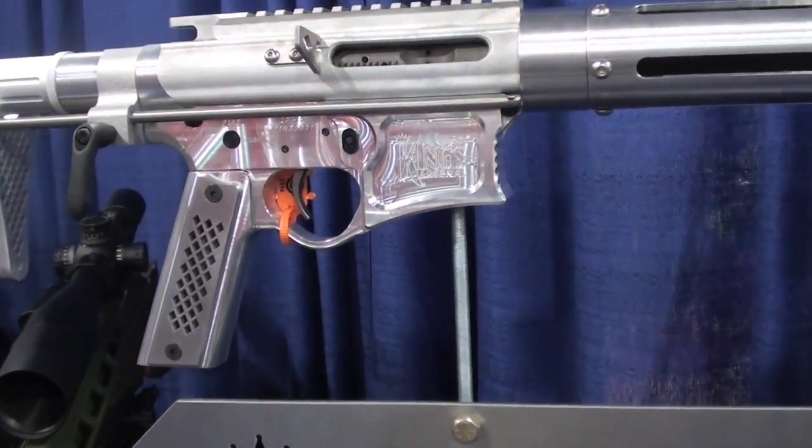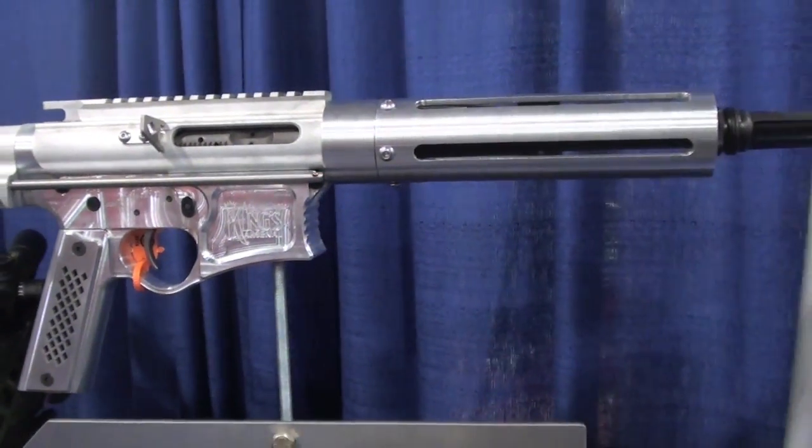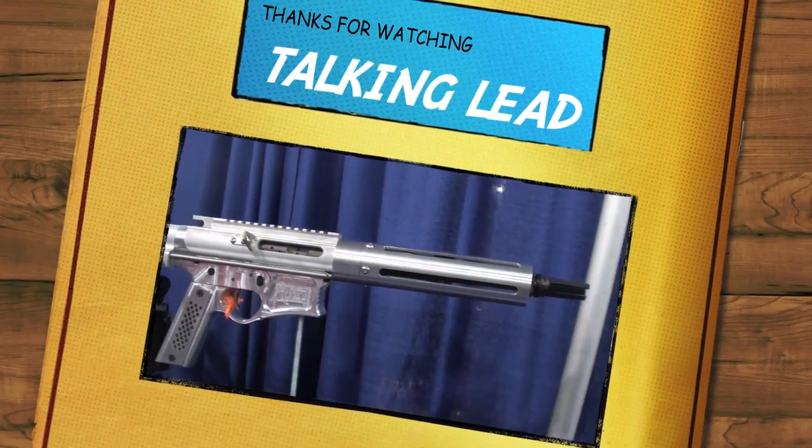And if you don't want to go with the hassle of doing the SBR, then get you one of those little braces. We ain't talking about those arm braces — yes, sir.